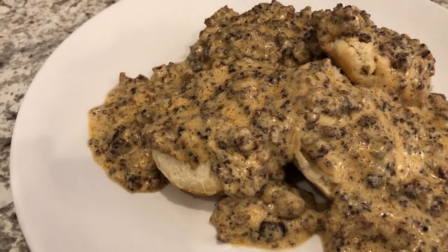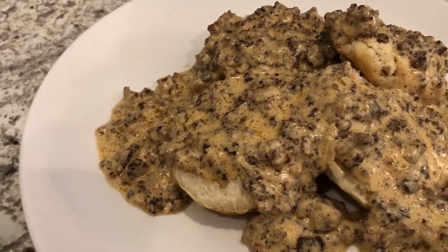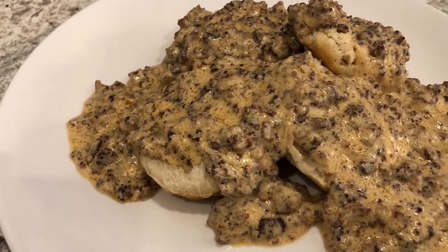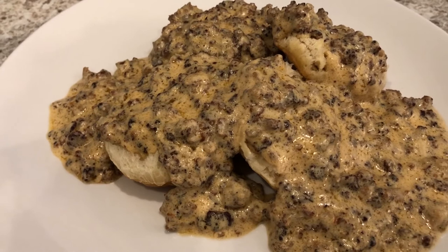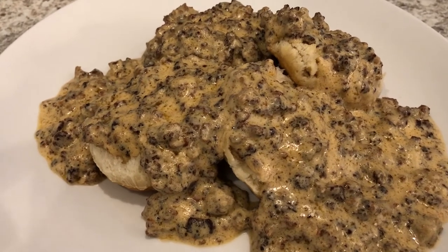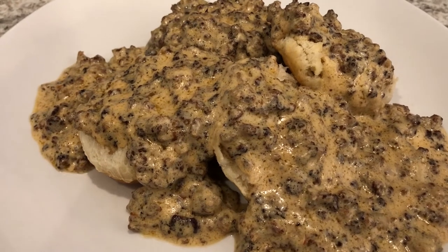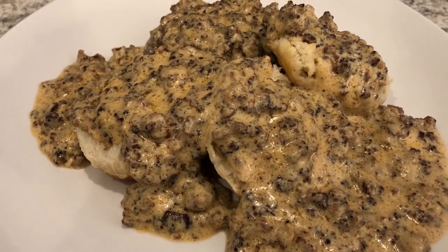I hope you all enjoyed this video — it's really simple, easy, and delicious to make. If you did like this video, please give us a thumbs up, and if you have not subscribed to our channel, I certainly hope you'll do so. Thanks so much for watching, and we'll see you guys next time!